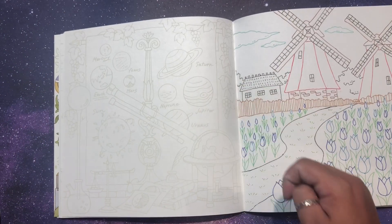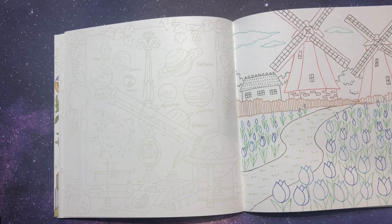This section is all like the planets, so I can do those in all fun colors. You might see more from this book soon.